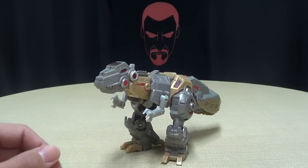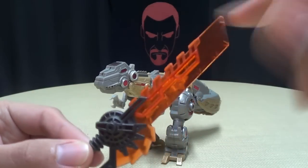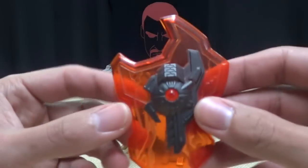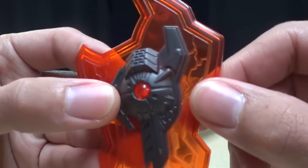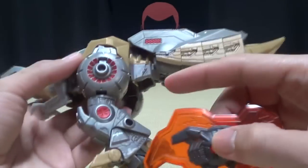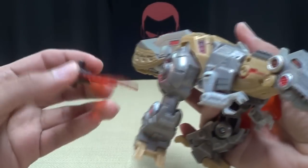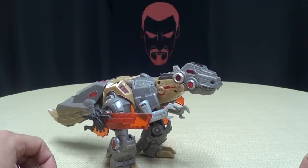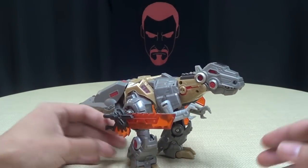Cool dino mode — me likes, me likes very much. For accessories, he does come with his sword, which is nicely done — a nice translucent orange plastic going on there. It's a cool sword, and he does come with his shield, which is also done in that nice translucent orange with some nice details and nice painting going on there. For storage in dino mode, you basically just plug the shield into one hip port and the sword into the other. And that's your weapon storage in dino mode. Why not?